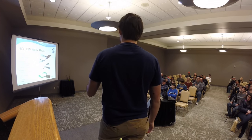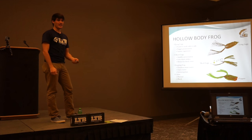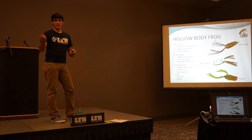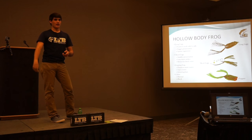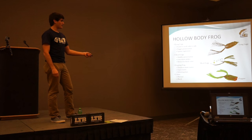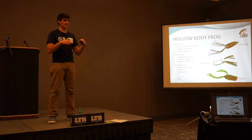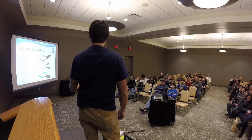If the regular frog isn't working, I usually go to a poppin' frog. It's also great when it's windy. I throw frogs five or six months out of the year even in non-ideal conditions. When it's windy, bass can't hear and sense as well — same as it is for us. So in wind, you want something louder like a poppin' frog that makes more noise to get their attention.